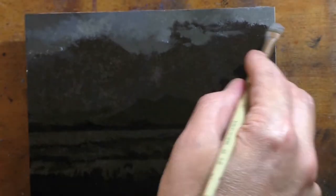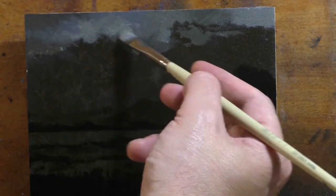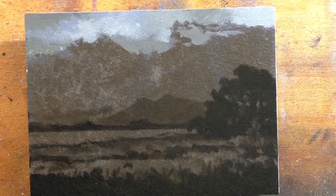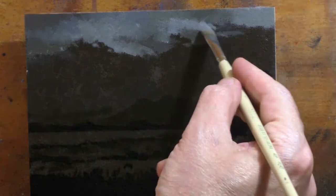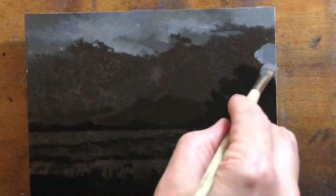The painting that we're doing today is called 'After the Storm.' It's 5x7. I painted this back in August.